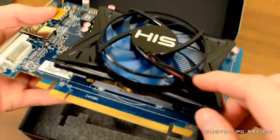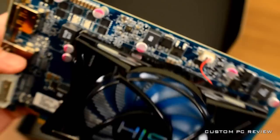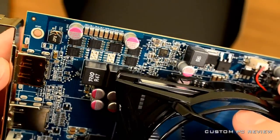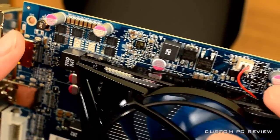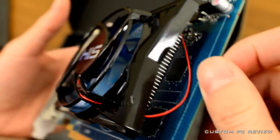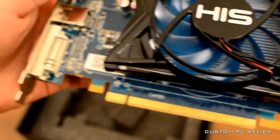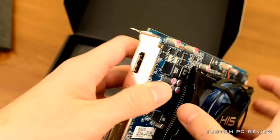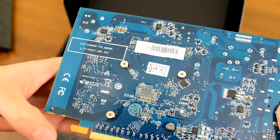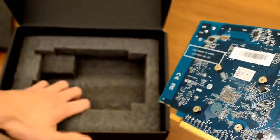It doesn't have VGA, so for you guys who need it, you'll need that adapter or just upgrade your monitor. In the front you've got that iCooler, which HIS says is going to be pretty quiet, and I kind of believe them. I don't think this is going to be a very high-powered card, seeing that it does not have an external power connector. The 6750 had a 6-pin power connector, but this one doesn't. So it's definitely much more efficient, definitely a result of that 28-nanometer process.